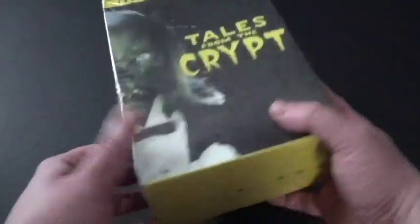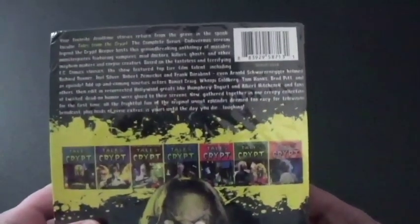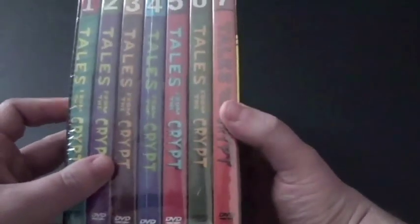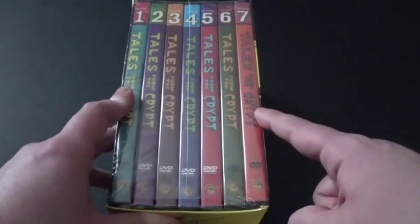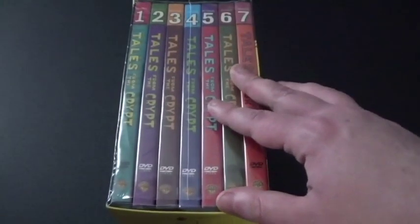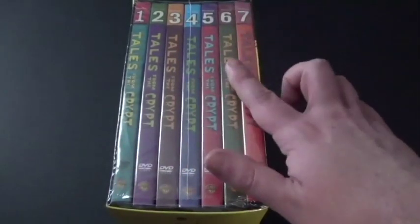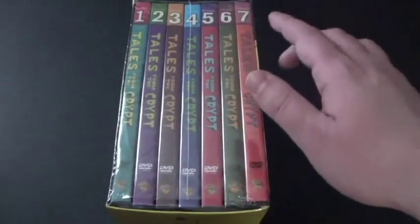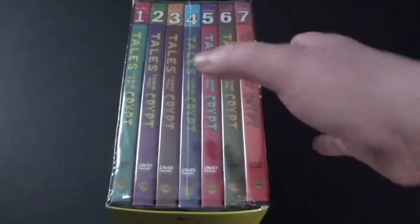We've got the front cover here, and here's the spine — looks pretty good. And the back — oh, there he is. It has all seven seasons. Now, the way you can tell these are the 2017 repackaged versions is by the cases. When they were first released as individual seasons, the discs were in their individual spots and had artwork. But when they re-released it in this set, they just kept the discs in plain colors.